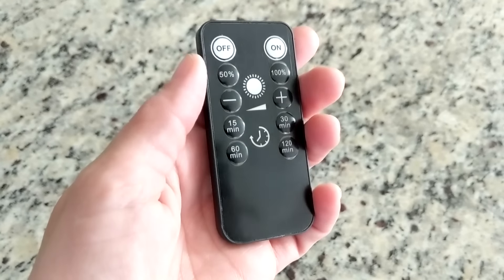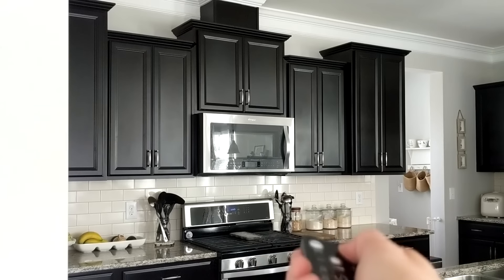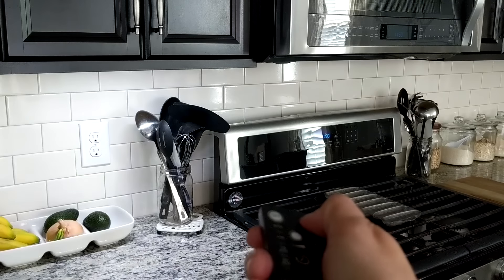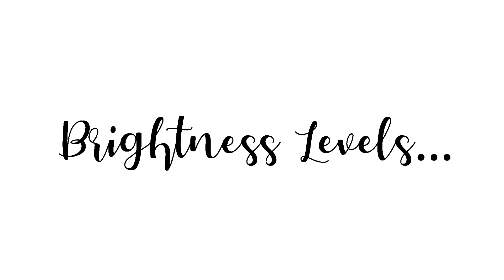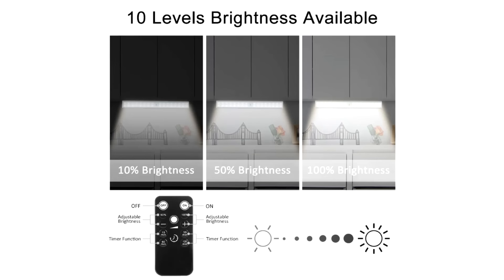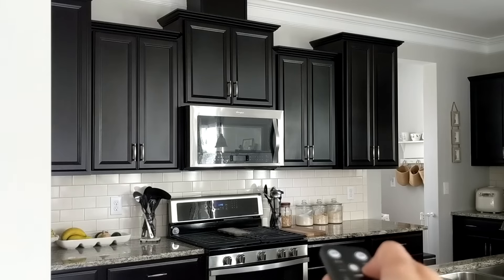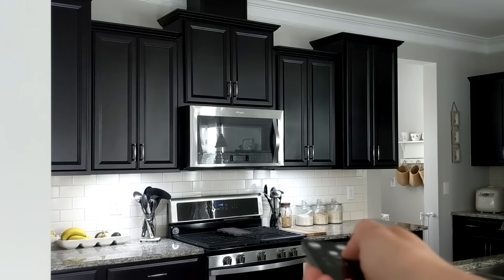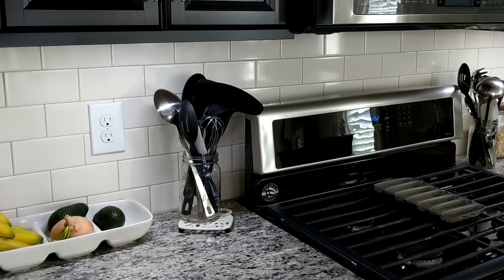There is an automatic timer feature which you can set to either 15 minutes, 30 minutes, 60 minutes, or 120 minutes. Now I'm going to turn these on so you can see how they look — I'll turn each one on individually. There are different brightness levels; if you hold the remote and click up or down you can go through all the different settings.